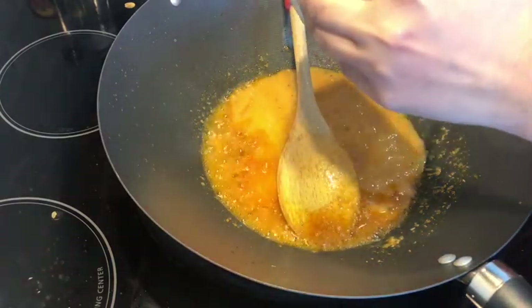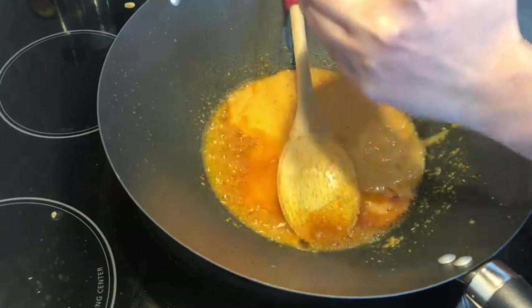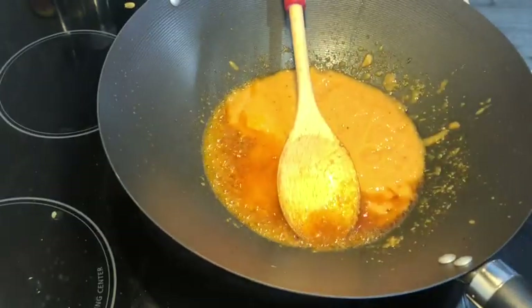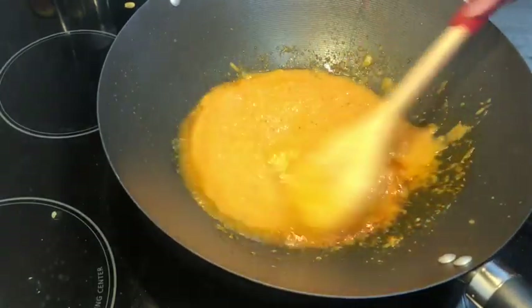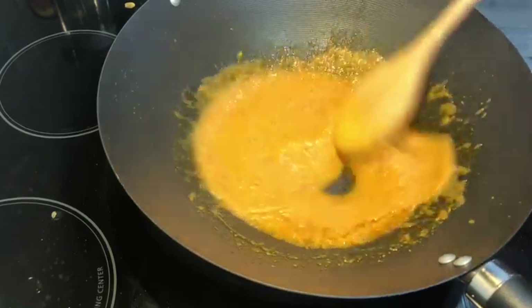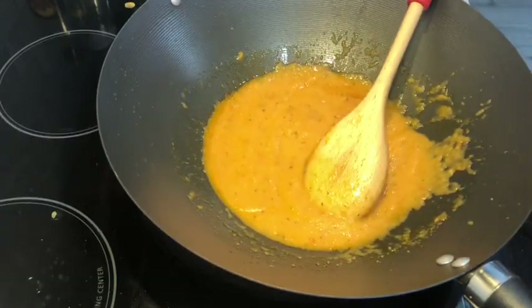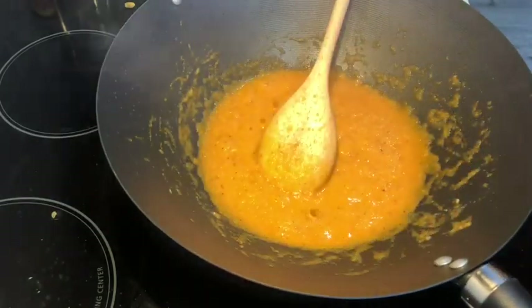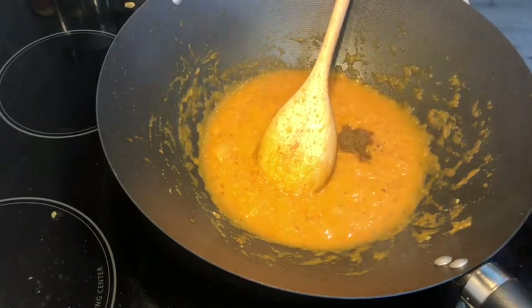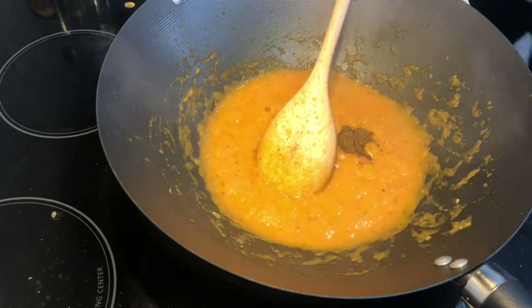After blending it well, you can add a little kaju (cashews) if you want. I will add a little cream. Now add 2 teaspoons of masala powder.